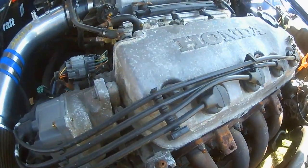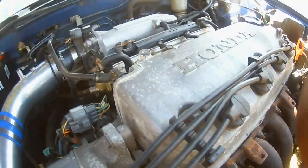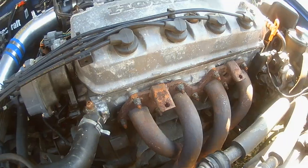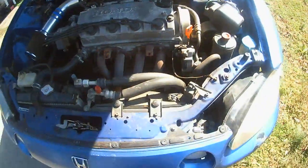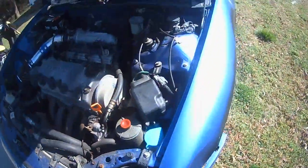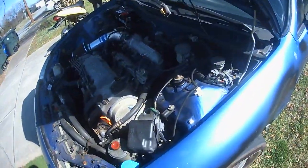Now, what's the size of this little motor here? Y'all probably gonna be all down in the comments saying, 'Oh, he don't know what he got.' Okay — it is a 1.6 liter. I got a little 1.6. That's what's up.